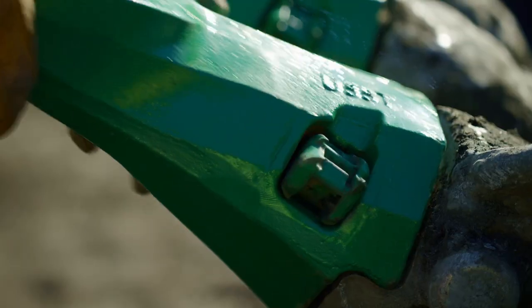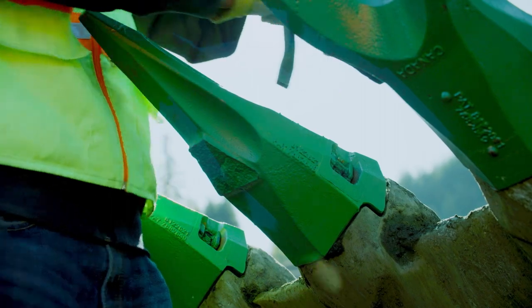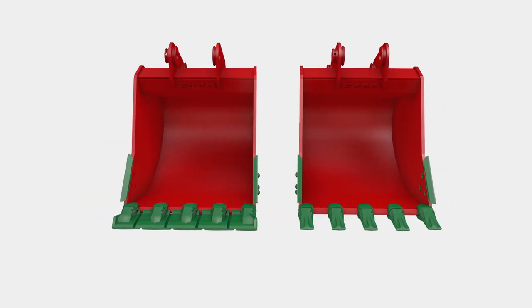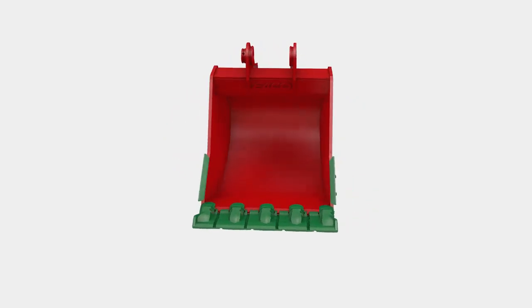And when the job calls for it, you can replace the continuous edge with a set of Ultralock teeth in just minutes, reducing the number of buckets you need to transport, store, and maintain at every job site.